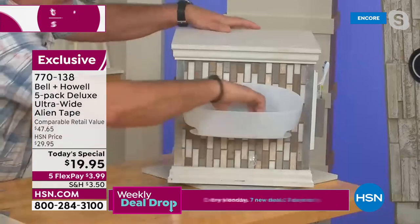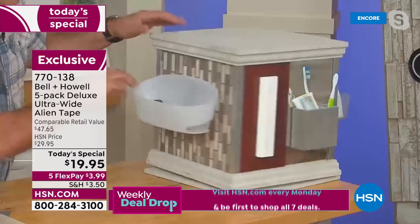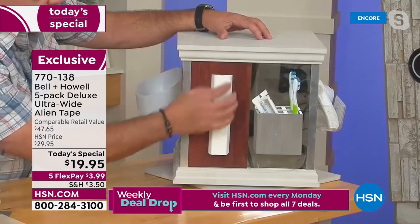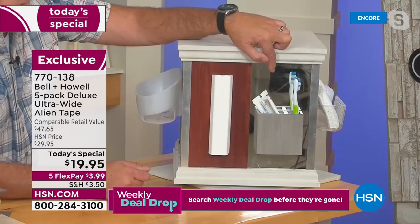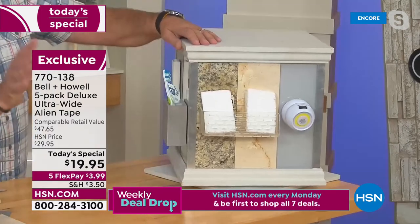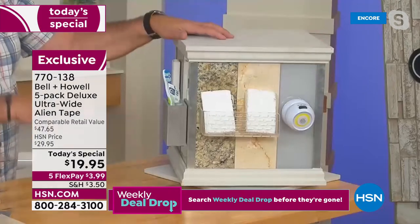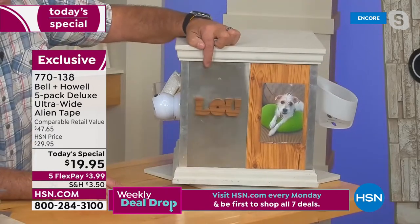I took this shower caddy, removed the suction cups, and put two pieces of ultra-wide Alien Tape on it. Watch — one, two, three — that's good to go. It's shaking the whole table and it's on there so well. You can use Alien Tape on any surface. If you've got wood baseboards and want to hide wires using conduit, you can do that without drilling holes. Sarah, if you ever wanted to put up a toothbrush holder on your mirror — can't drill into that, but Alien Tape can do it.